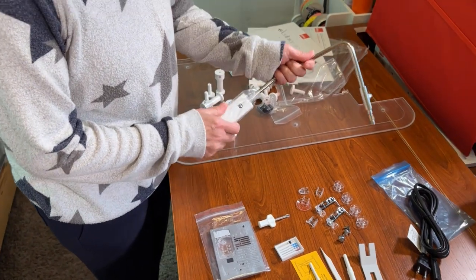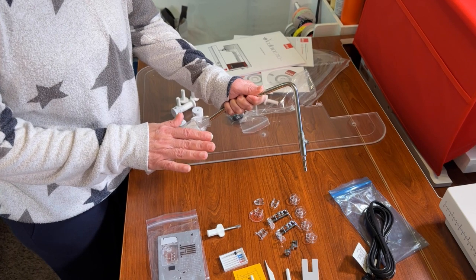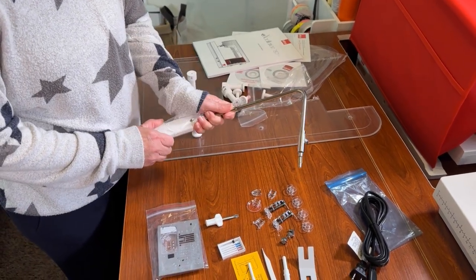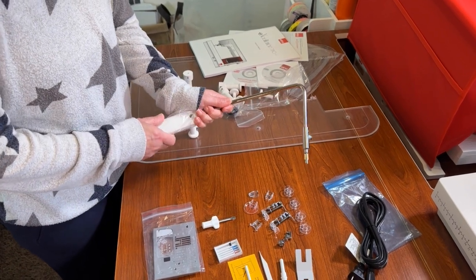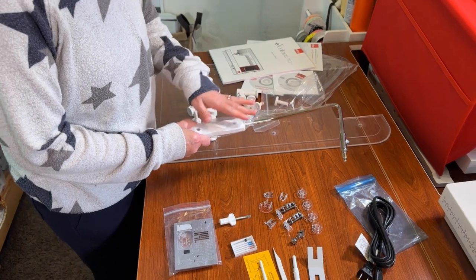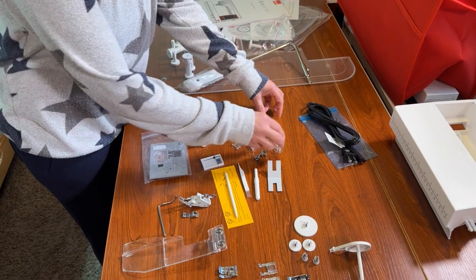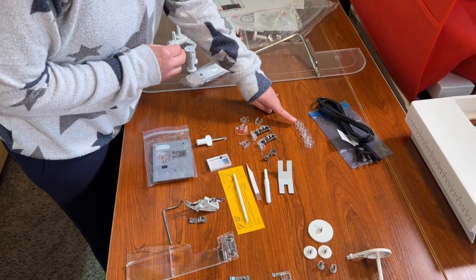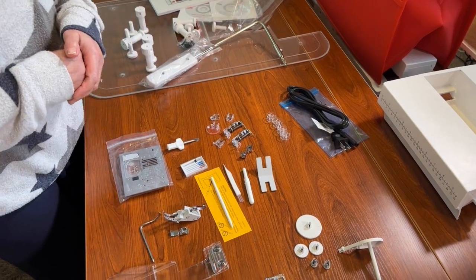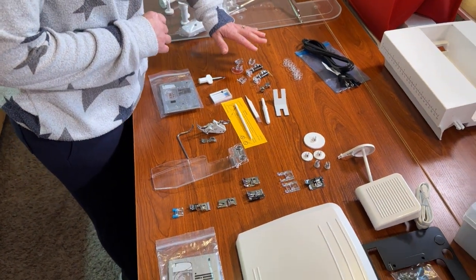Your knee lift controls the presser foot. Today I'm going to show you all of the accessories, and in another video we'll actually plug them in and do some stitch outs with the different feet and show you how to use your knee lift. Of course, the power plug. You're going to get four bobbins plus the one that comes on the machine.